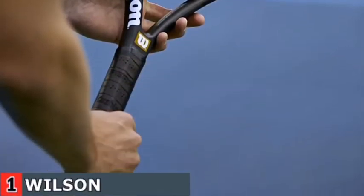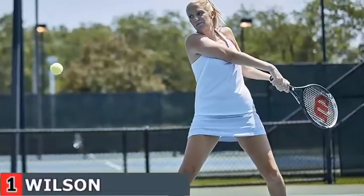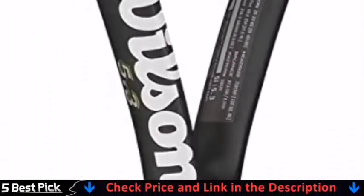The HyperHammer 5 quickly rose to be Wilson's most highly rated hypercarbon based model. The perfect combination of power and control was evident on the professional tour where Todd Martin and Lindsey Davenport demonstrated the many benefits of Wilson's latest technology. It measures 27 inches in length and has a 5 inch reach.